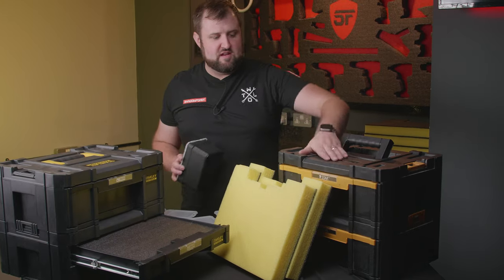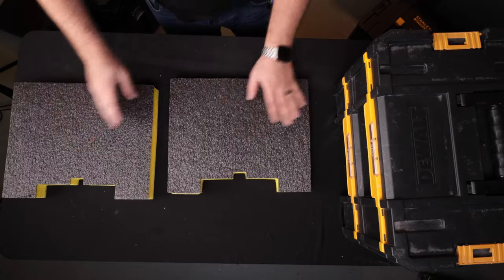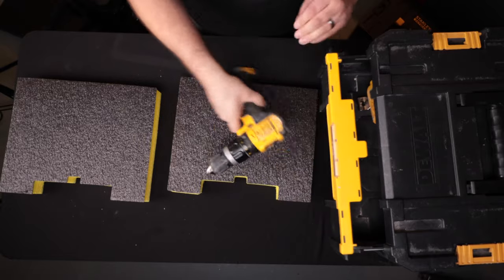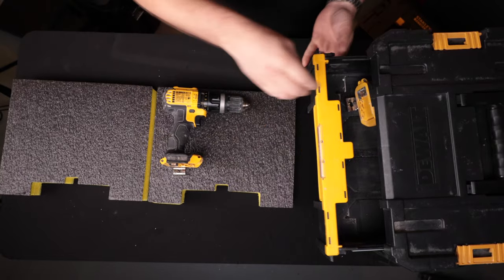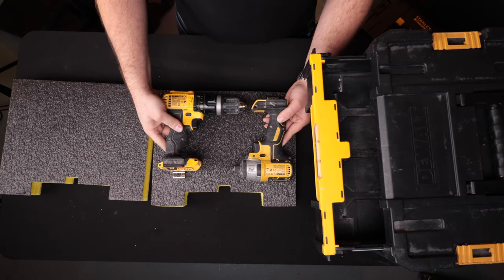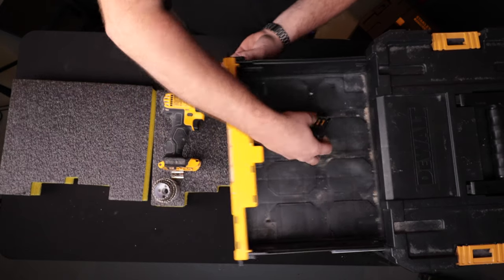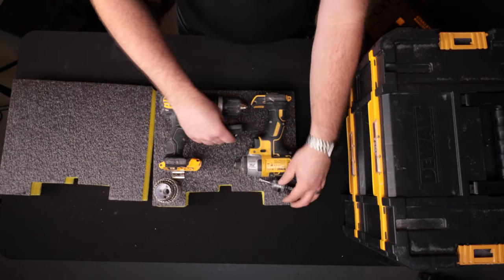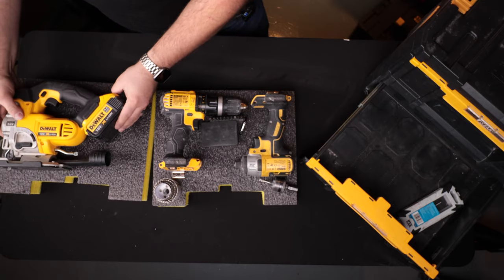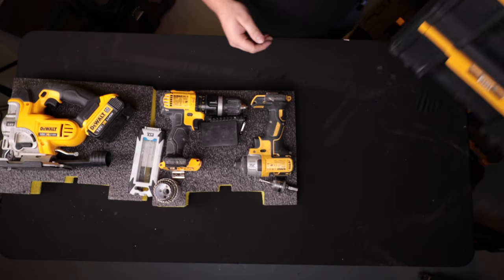We're going to start with the power tool drawers in this box and show you how to cut an insert. We've got two 50mm inserts and we already have a rough layout — the guy whose tools these are has roughed out how he wants them, but we've switched it up a little to fit a bit more in. We're going for something roughly like this. We're going to have the jigsaw in there with a set of jigsaw bits, so that should be smashing.